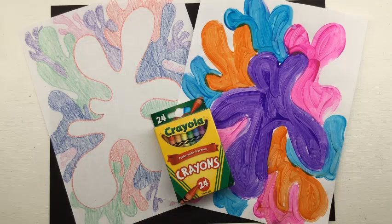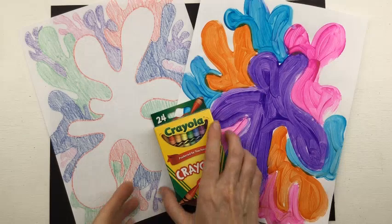While it's really cool to use paint, and if you have it go for it, I really like how this turned out with crayon too. So I'm going to be demonstrating this lesson in crayon.